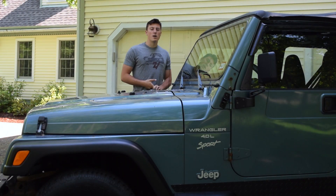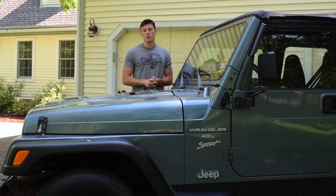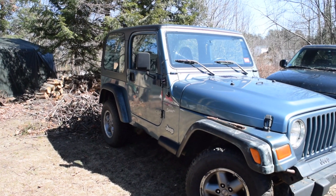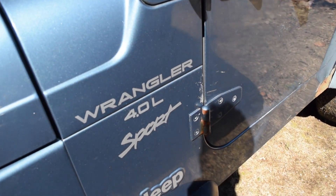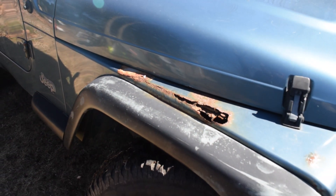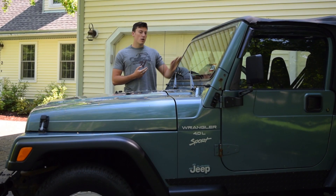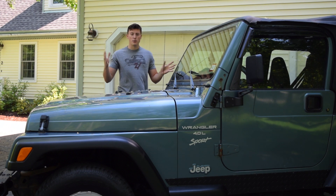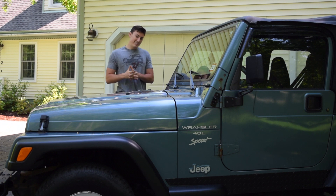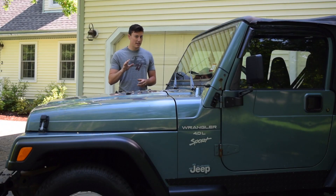A lot of you guys have been messaging me and commenting on my other Jeep videos saying what happened to the blue Jeep — tell us what happened to it. So if you guys remember, this is what the blue Jeep TJ looked like when I first bought it. When I looked at it, I knew it was going to need a passenger side fender, new wind guards, something was wrong with the electrical — it wouldn't always start. I needed the paint fixed, a few light bulbs. It was good to go. Well, there was a little more to the story than that. What I didn't expect was that at the end of this, the hardest thing was going to be taking the rims off. I'll get into that in a few minutes.